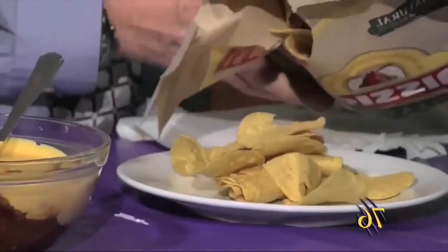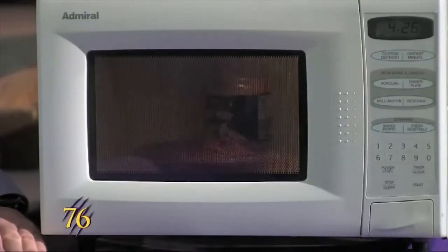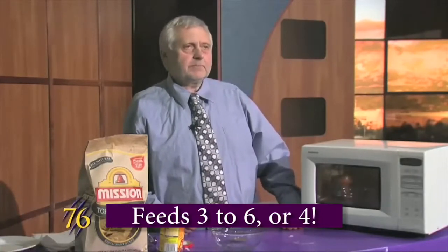Have some on a plate. And there you have it. When that's done, we'll put them in a bowl, mix it up, and we'll have a dip for three to six or four people.